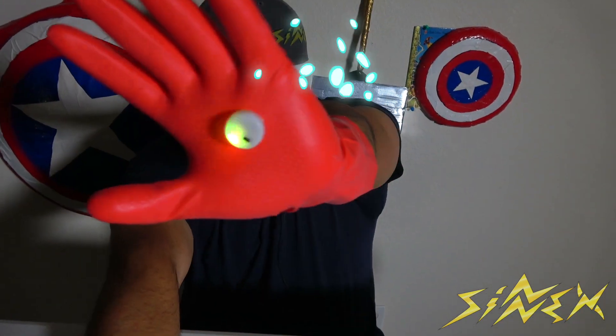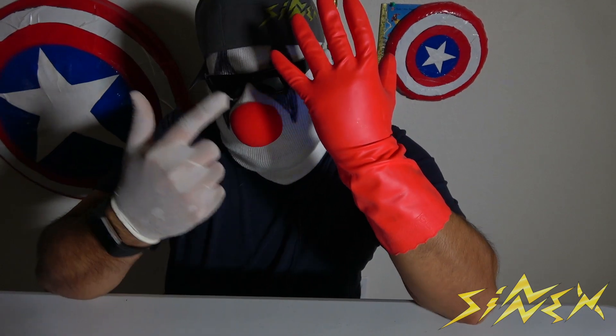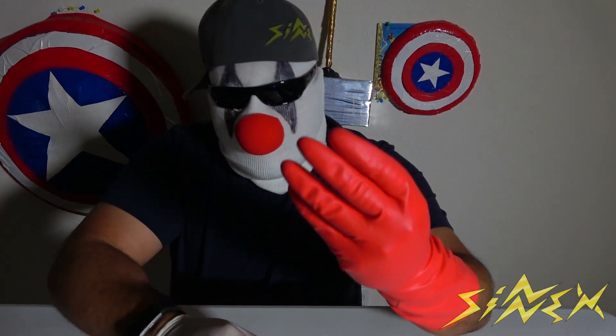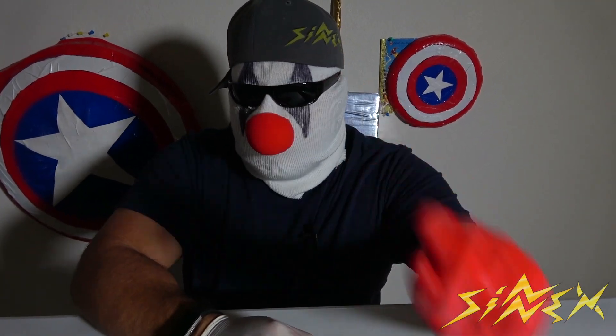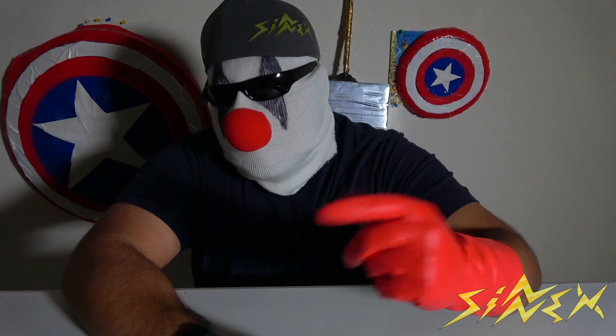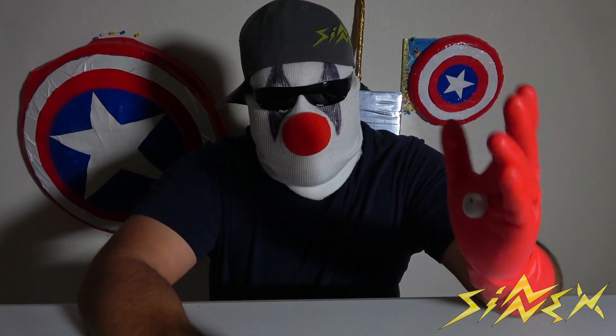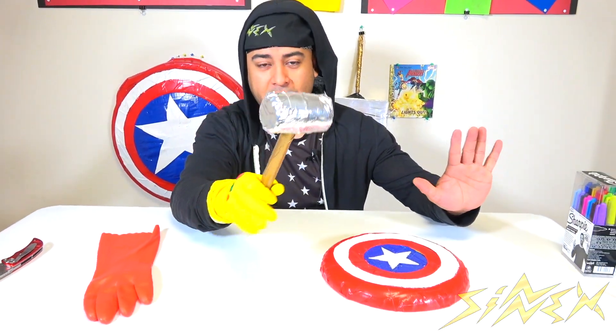Now I am becoming Iron Man. Put on the glove, flick the LED switch on, and my blaster is ready — I can just aim. See you guys, I'm ready for battle! It doesn't get any cheaper than this. If you want to be Iron Man or dress up as Iron Man when you go watch Avengers Endgame, this is the cheapest and easiest thing you can do.